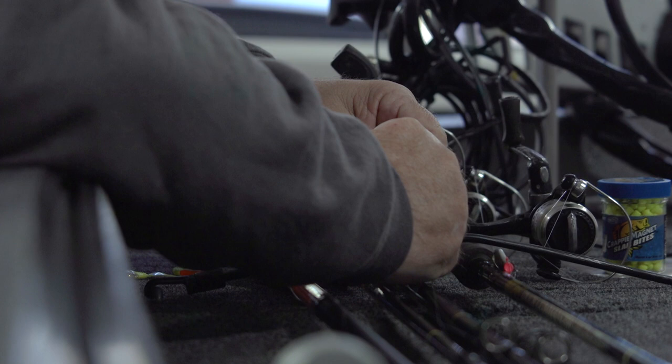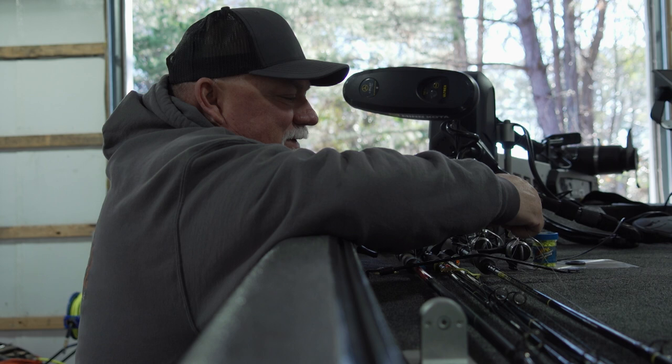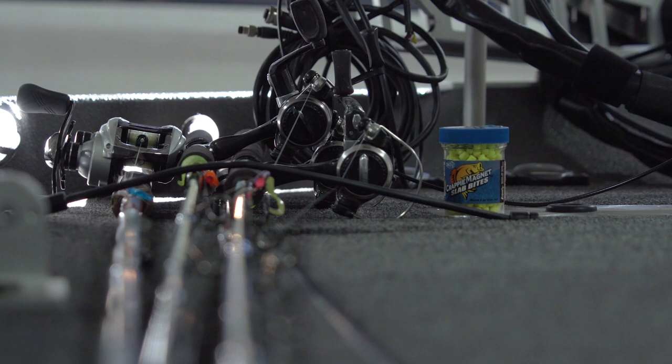We were going to Darbonne but the water's over the road at Stowe Creek, so I think we're going to Caney. I'm taking off my Darbonne colors and putting on Caney colors — more natural because the water is clean. It's crazy how two different lakes can be so far apart in technique. Tough conditions.